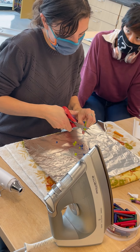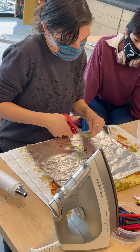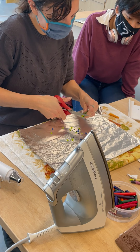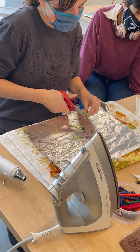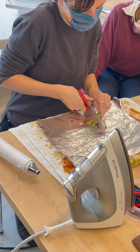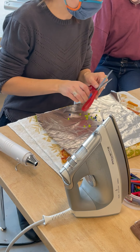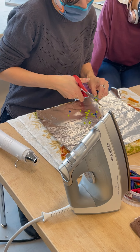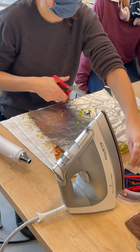We have color wheels up all over the room if you need to double check your colors. What you don't want to do is put complementary colors together, because what do you get? Brown. There's nothing wrong with it, but it's not going to be this really bright, vibrant, heat-based monoprint.